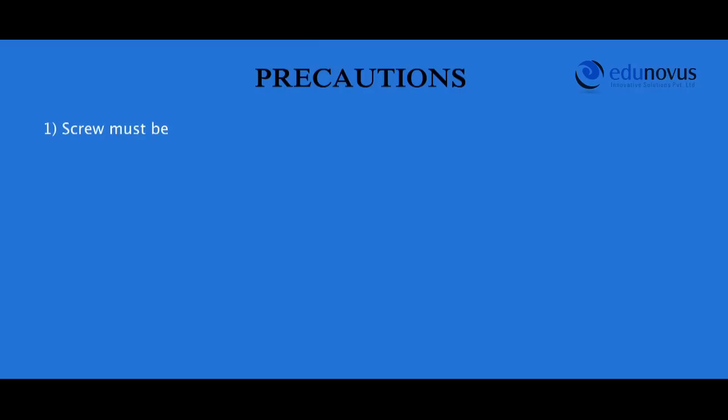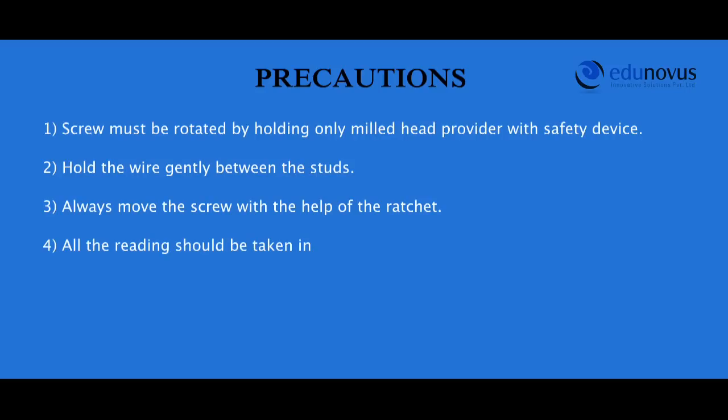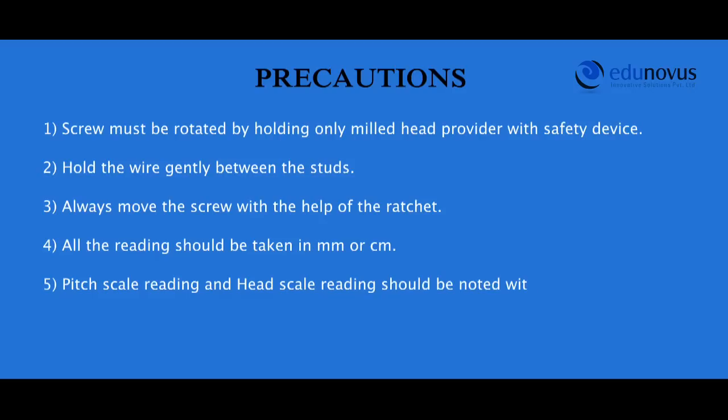Precautions: The screw must be rotated by holding only the milled head provided with the safety device. Hold the wire gently between the studs. Always advance the screw with the help of the ratchet. All readings should be taken in millimeters or centimeters. Pitch scale reading and head scale reading should be noted without any parallax error.